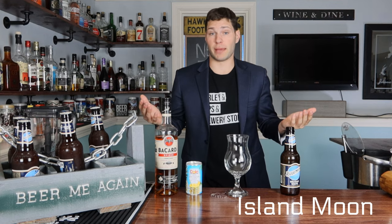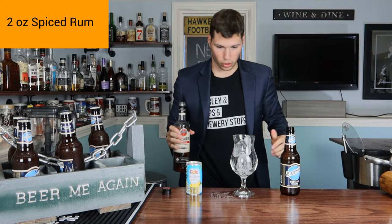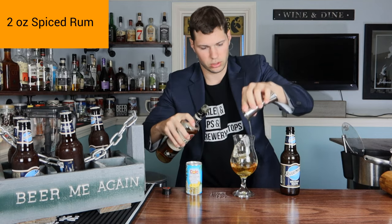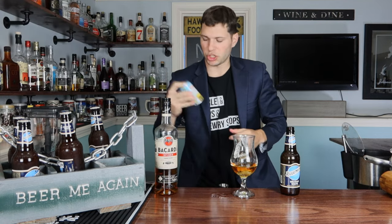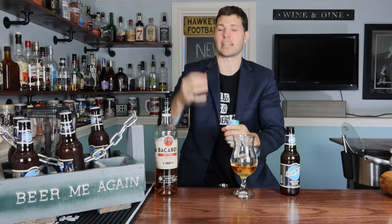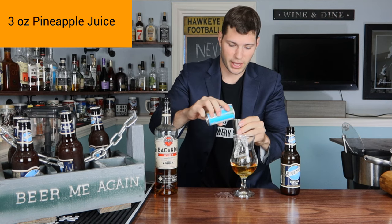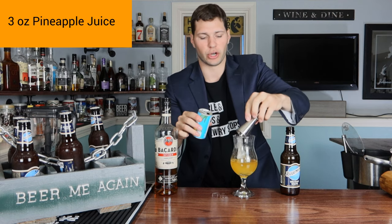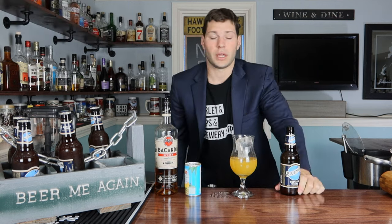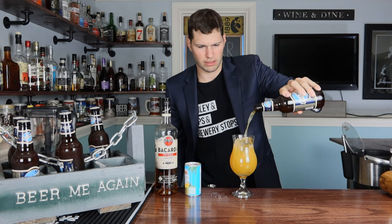This next one sounds pretty sexy — something you'd drink on a tropical island, properly named the Island Moon. Start with ice as always, then two ounces of spiced rum — I'm using straight up Bacardi. Next, give your pineapple juice a good shake. We're going to go three ounces of pineapple juice — two ounces, flip the jigger, one more ounce — and then of course top it off with Blue Moon. Nice long pour — that's a beautiful orange color.